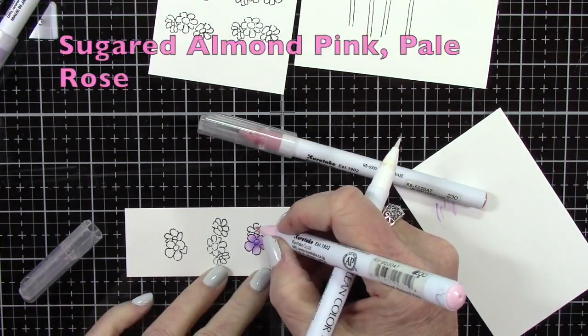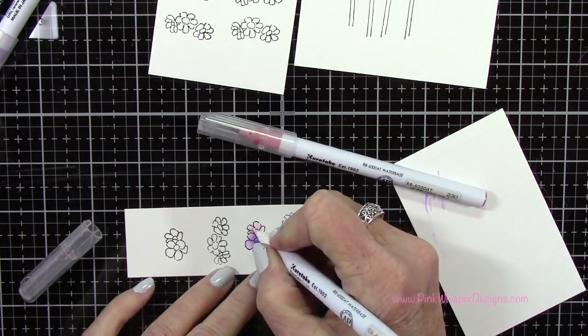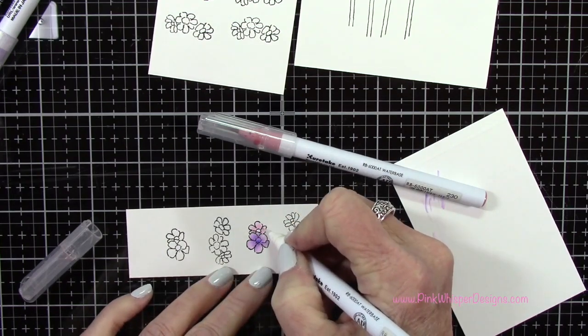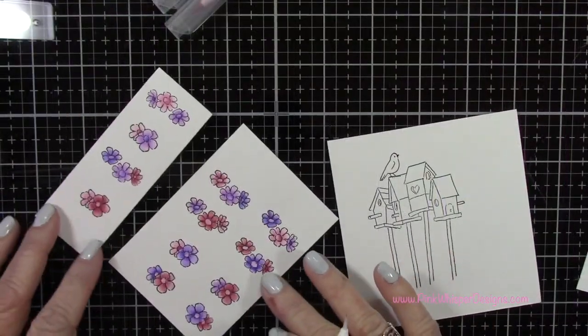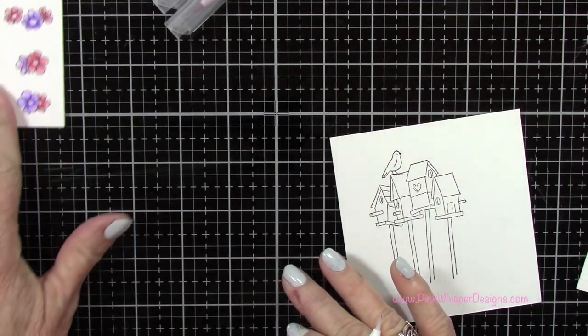The next combination of colors I'm going to use is the sugared almond pink and the pale rose. I'll start with the sugared almond pink, a couple of layers of that, pulling it out towards the edges, and then use the pale rose in the center — and then I'll alternate those. You can see you get a really pretty combination of colors.